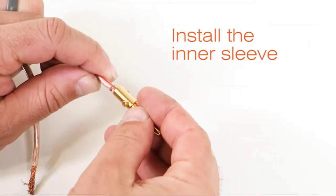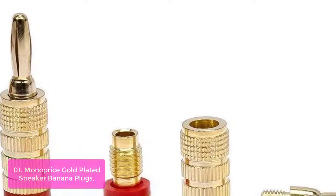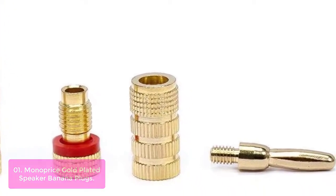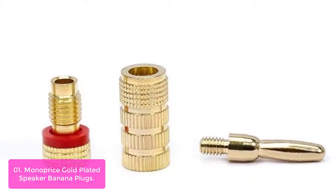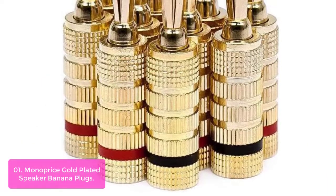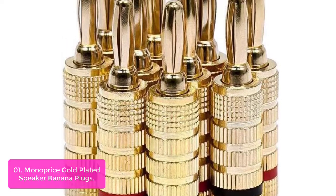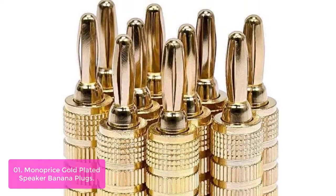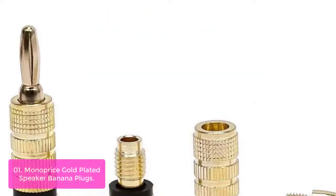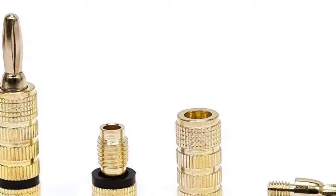List number 1: Monoprice Gold Plated Speaker Banana Plugs. Our banana speaker plugs are designed to accept bare wire spades. The color-coded rings make them easy to maintain proper polarity. Each plug includes 5 pairs, which means you can easily connect up to 10 speakers at once, saving you time and hassle. They're also color-coded black/red rings to make sure that each plug connects with the proper polarity.